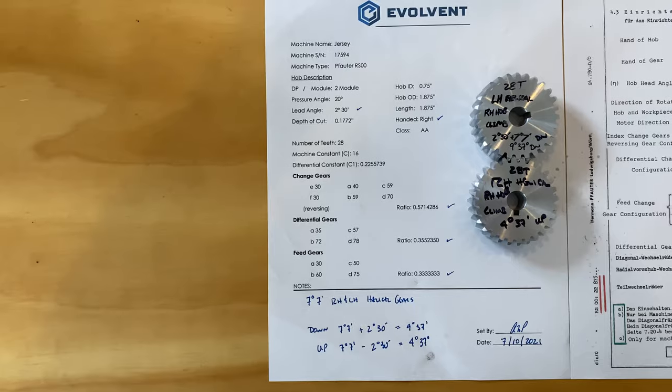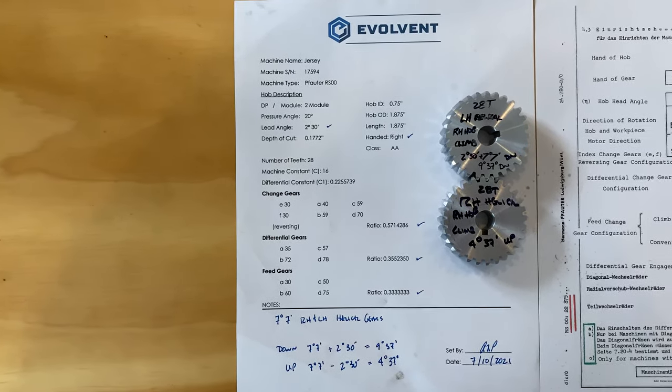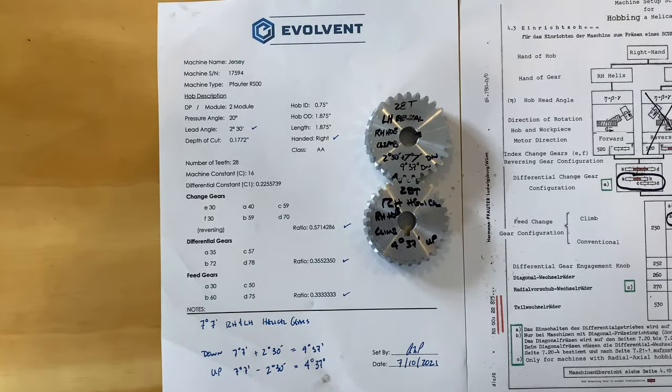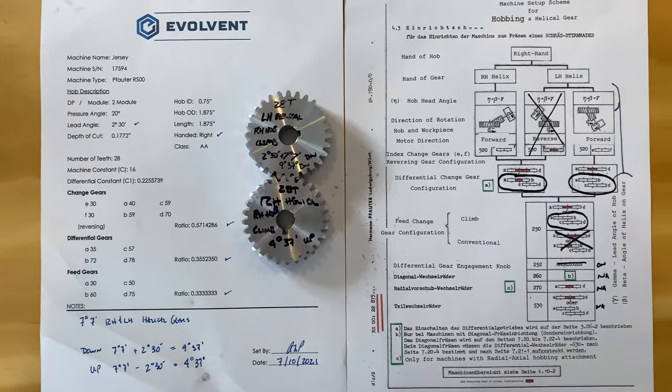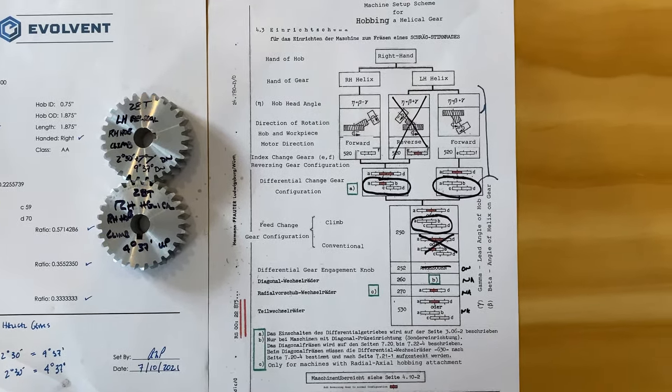Here is the final product showing the two gears as we cut them. If you recall from the beginning, there is a logo that Fowder has, and that cross relates to the vertical on the machine and the angle that you've got to swing the hob head on, net of the lead angle. So the logo is the hob head angle — very creative, and it's a very nice logo.